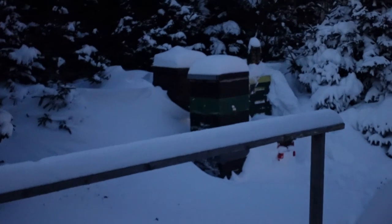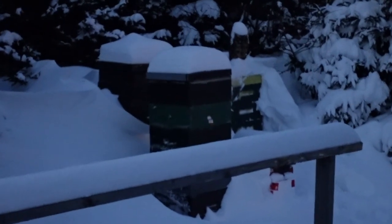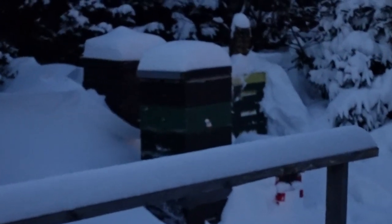And this is a box of comb that I'm going to melt down eventually. And these are the bees behind my house. This is the poly hive on the far right. The other two things are just empty hives. And that's it.